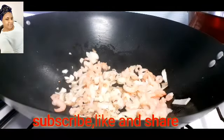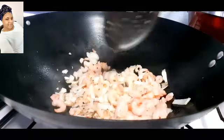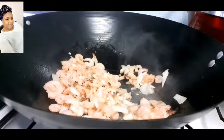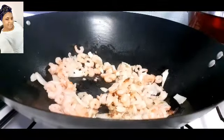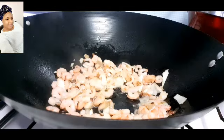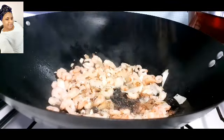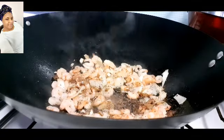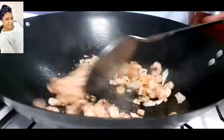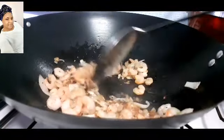I washed the shrimps and soaked them in hot water just to extract the juice from them. Now I've added in the shrimps, I'll stir it very well and season it with some Maggi cubes. Stir very well and leave it to fry for three to four minutes on medium heat.